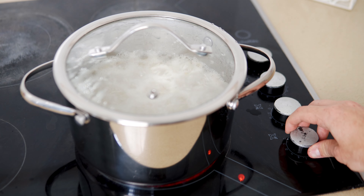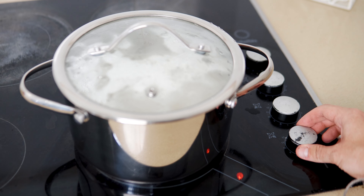Place on a lid, reduce the heat to low, and then let the rice cook for about 15 minutes undisturbed.